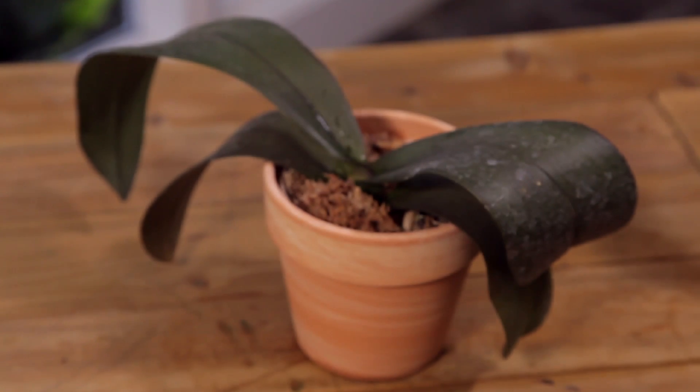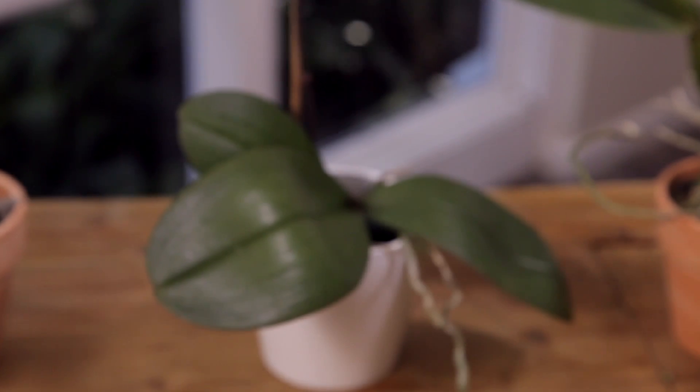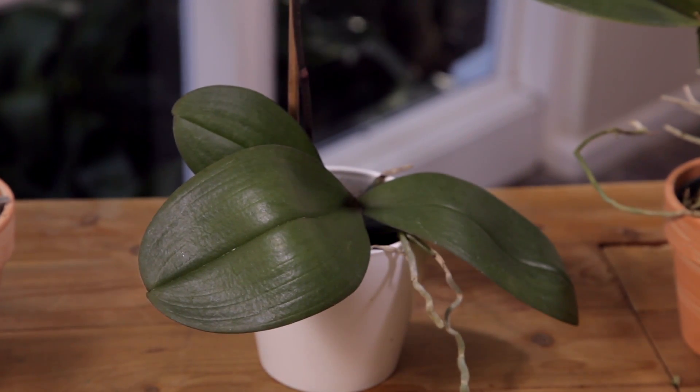Low light levels typically won't kill the plant, but it is the most common reason people fail to re-bloom their orchids. In this scenario, plant leaves are typically dark green and the plant fails to reflower during its normal blooming season. The ideal leaf color should be an even medium green. Slowly increase the light level over a couple of months by introducing the plant to slightly brighter conditions until the desired leaf color is recognized.